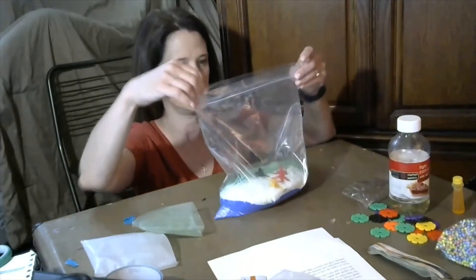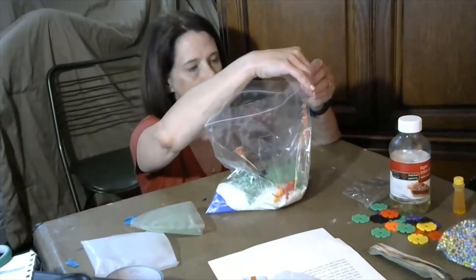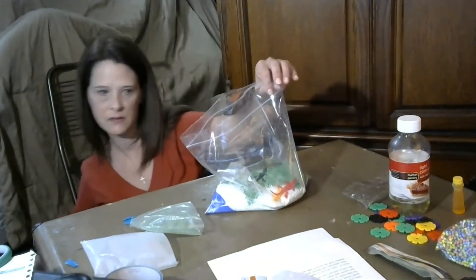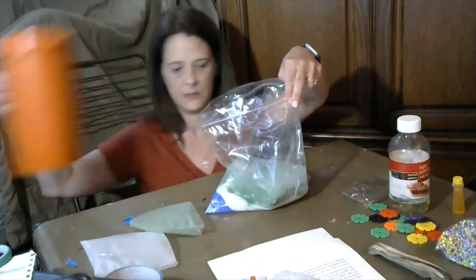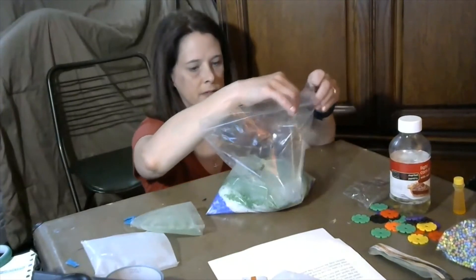All the lizards go in the sand. I'm not going to add any liquid to this sensory bag, but if you wanted to, you could add a little bit of water — that will be fun too. Lift it up!